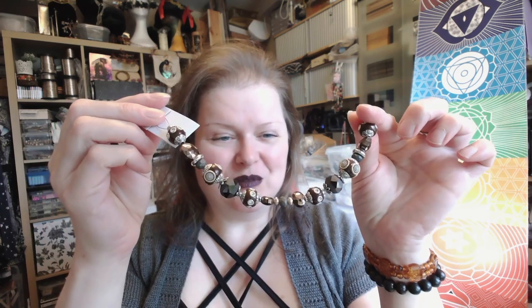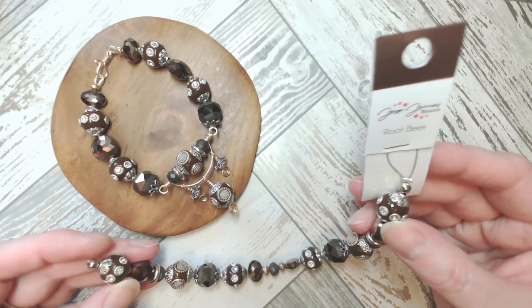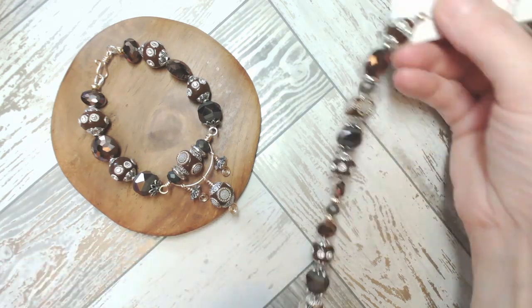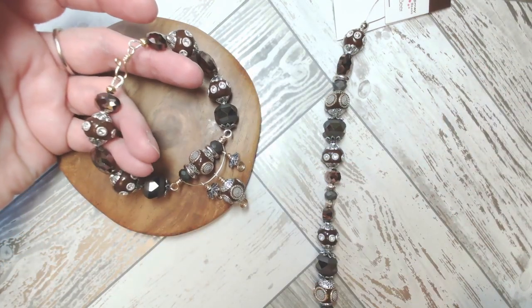Hello and welcome. I'm Gem for Jessie James Beads. Today I want to show you how to make your very own bracelet using the root beer strand. I'm going to show you that on the board in just a second, but it's a beautiful strand with opulent tones. So here we have our Pantone root beer strand, absolutely gorgeous, full of richness and sparkle in equal measures, and this is the piece that we're going to make together today.